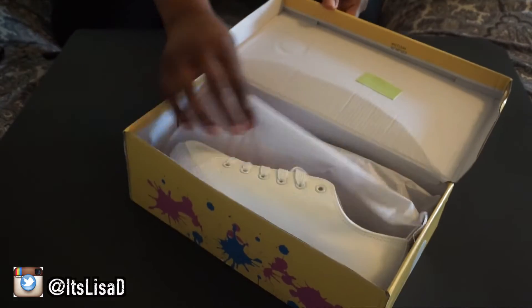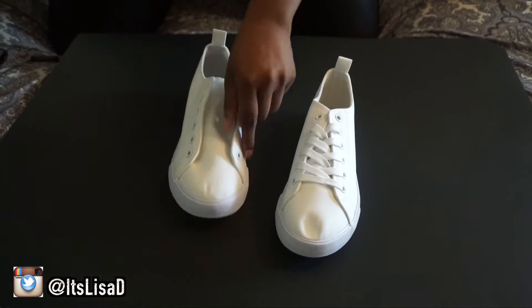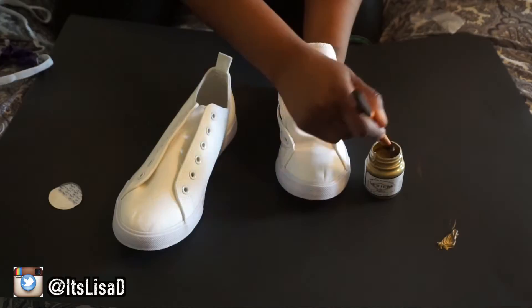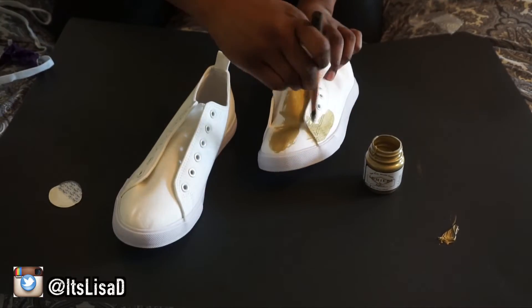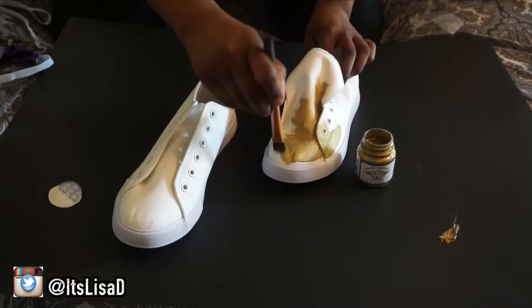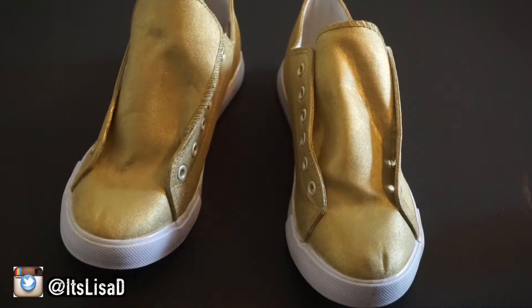You're going to want to get a pair of gold sneakers, but I couldn't find any so I got these plain white ones from Rainbow — they were like two for $20. You're going to take the shoelaces out so that you can paint them. I'm using Lumiere gold metallic acrylic paint — I got it on Amazon and I'll link it below. It was super cheap and I didn't even use a quarter of the bottle. After you've painted both shoes, let them dry overnight.